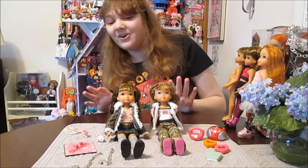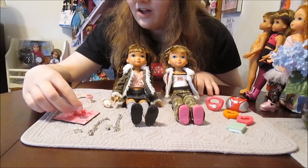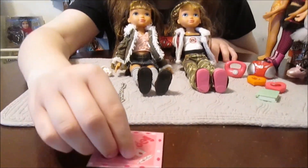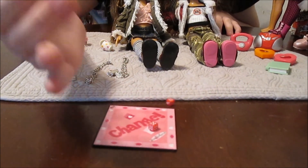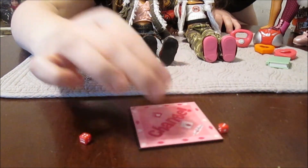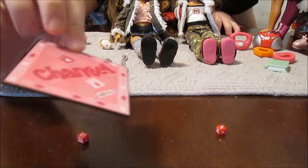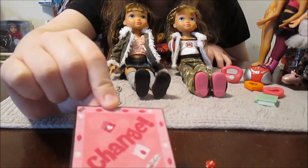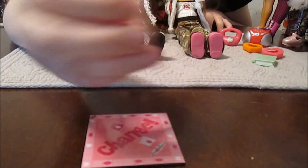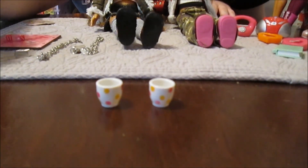Now we're going to do a quick overview of the accessories — they came with so much cute stuff. There's a little board game, which is probably my favorite accessory. It comes with actual dice you can roll, and it's a nice sturdy little plastic board. First time I saw it rattling in the box I thought it was cardboard, but it's actually plastic. There are also little cups — two of them — so they can have their cocoa or whatever, with a cute polka dot design.